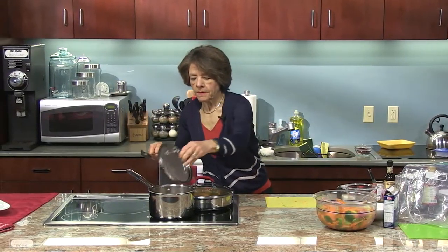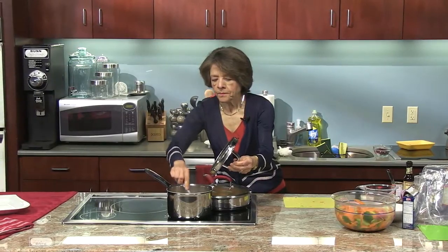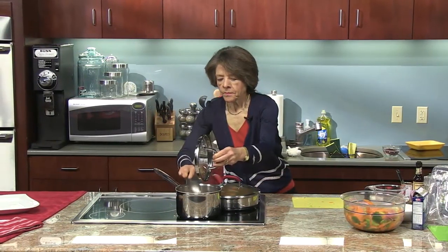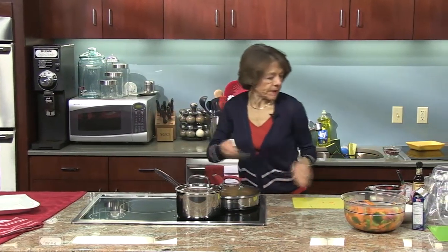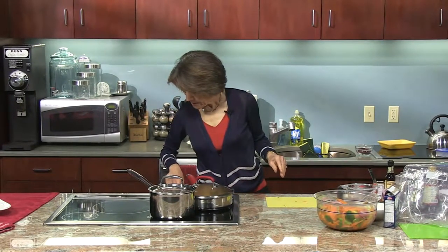It's starting to smell really good. Back goes the lid. One last peek at my pasta — and that looks like it's ready. So I'm going to turn the heat off on that and set it aside.